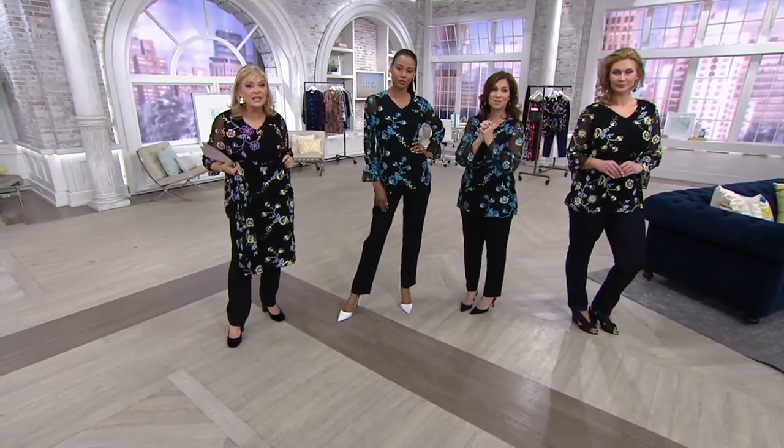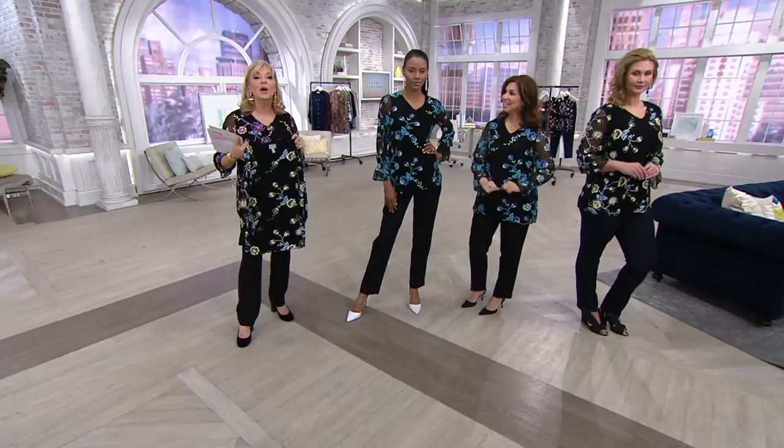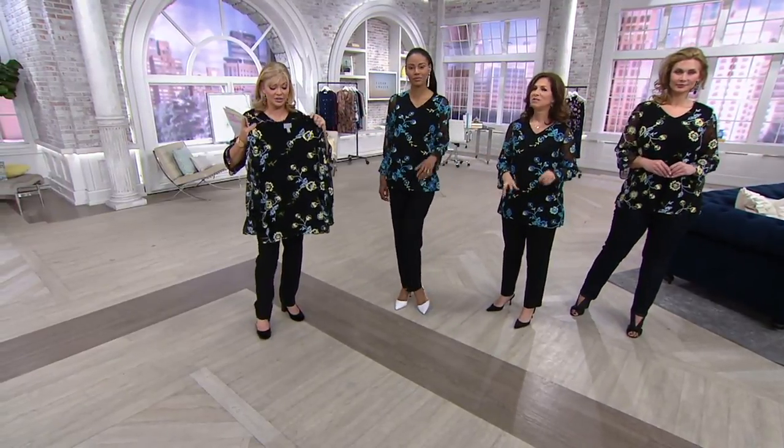When something shows up in my mailbox, I have to wear it the next day. Rip open the QVC bag — this is what you're going to wear. I promise you'll love it. It doesn't get much more comfortable than this. Final 600. Stay in your true size — small through 3X in each color choice.